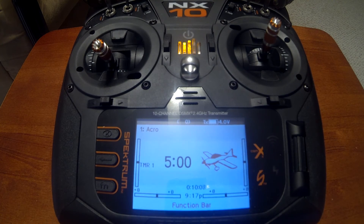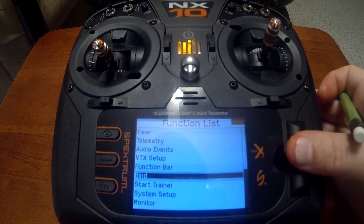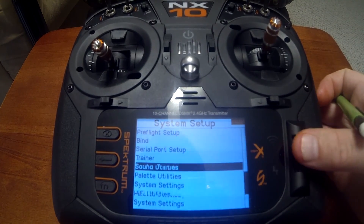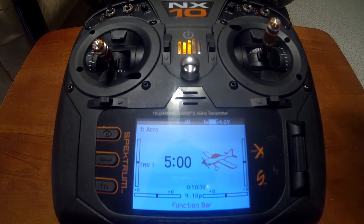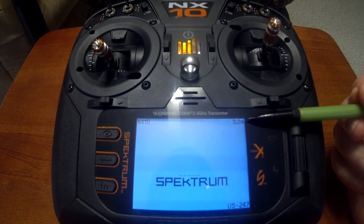Now we have our radio updated. There are two ways to verify you have the latest firmware — in this case 3.04. First, go to System Setup and scroll all the way down to About. Once you enter that menu, it will show your serial number and at the very bottom in the center it will tell you the firmware version. Another way to check is when you power the radio down — in the top right corner it will show your firmware version as well: 3.04.